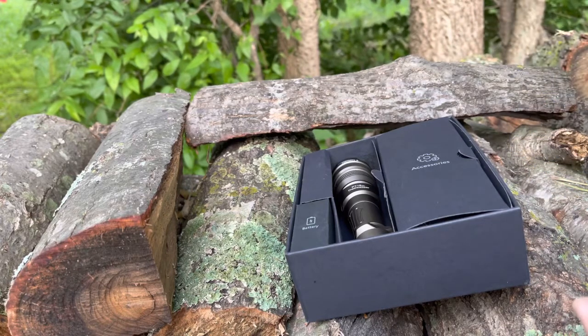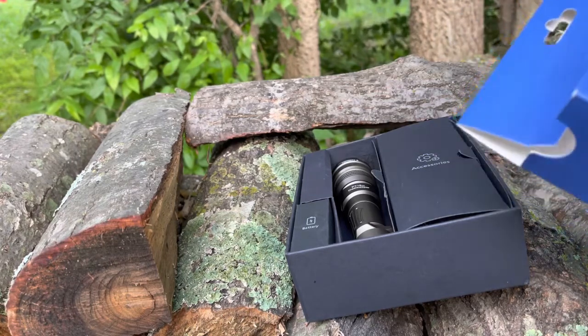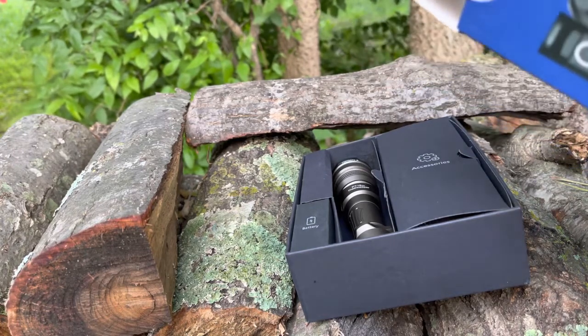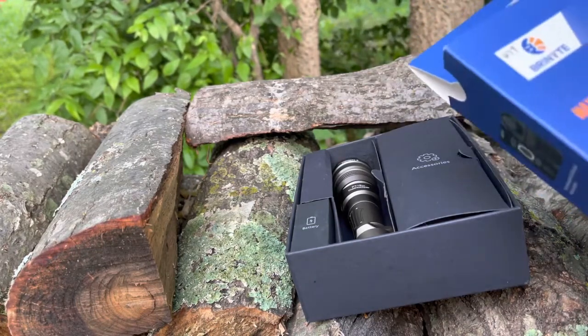One can never have too many flashlights — I firmly believe that. You can put them in your house, in your car, in the drawer for emergencies, in your pack. I mean, you can never have too many flashlights.